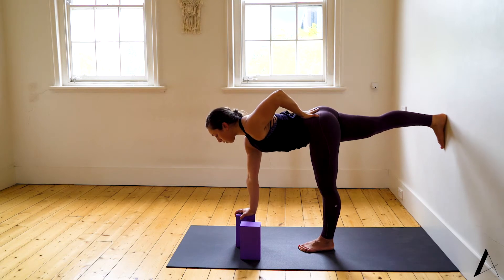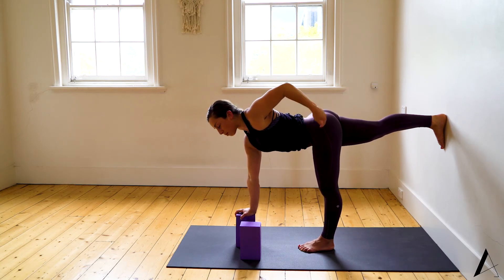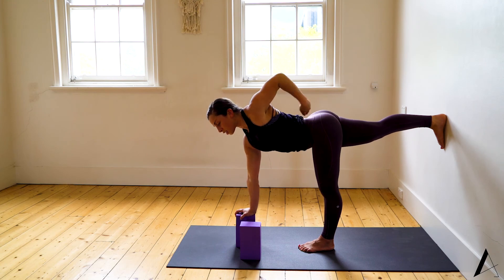Take a breath in, keep your hips square — press into the wall — and as you exhale, begin to twist through the spine. You'll probably find you don't get very far when you have to keep the hip stable. Find your twist and you can...